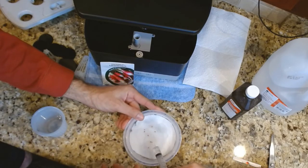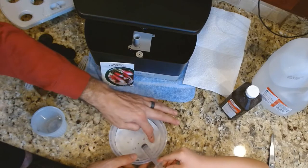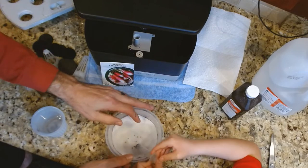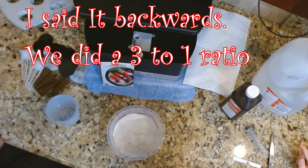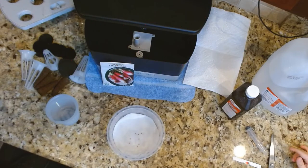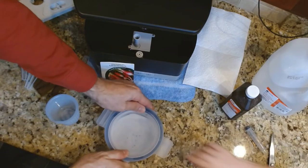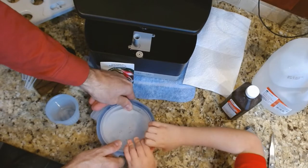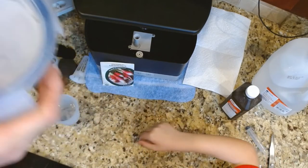Pour it right over where the seeds are, making sure they're all getting it. We're doing a one-to-three ratio of hydrogen peroxide to water — that's why we did four and ten. Now we're going to put these up and stick them in the closet.